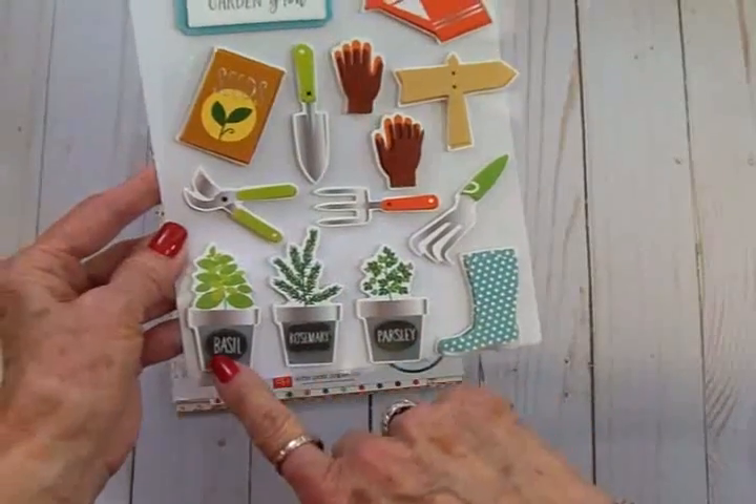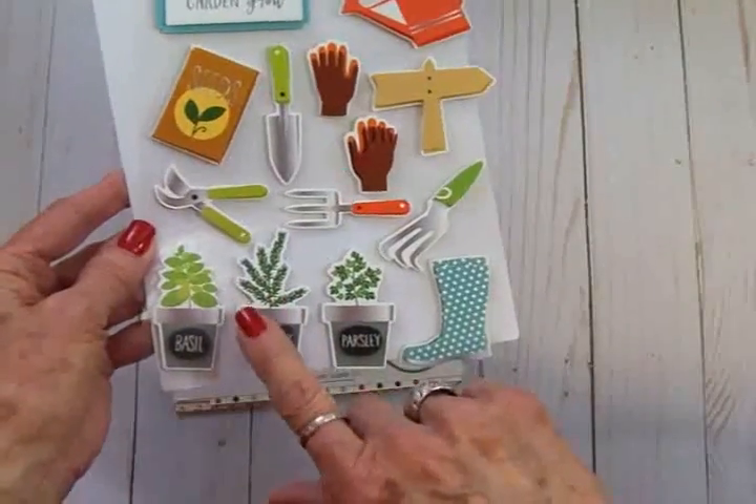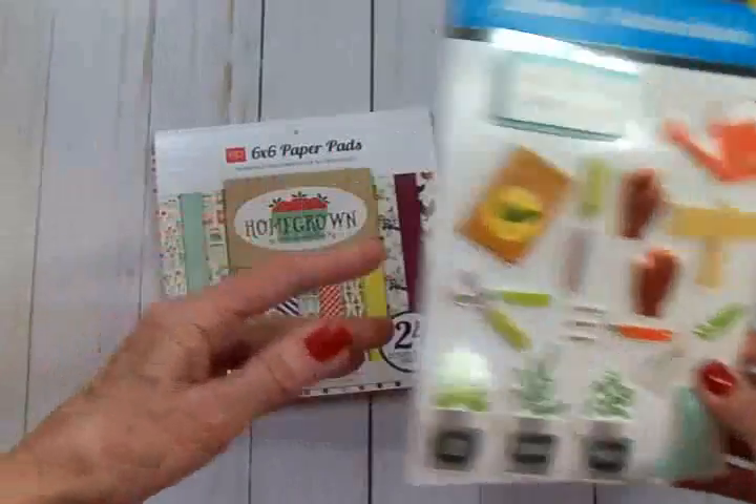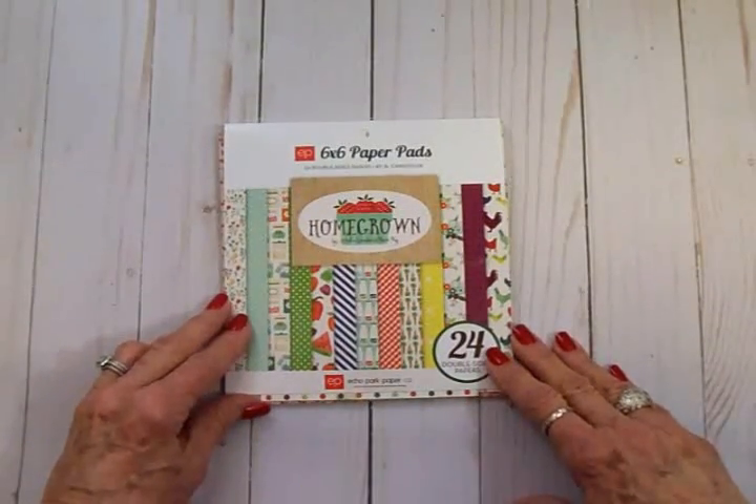I'm not sure exactly how you say that, but we're going to be using one of these plants on our card today. For our paper, we're going to use this Echo Park 6x6 paper pad called Homegrown.